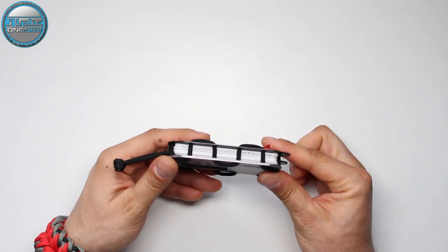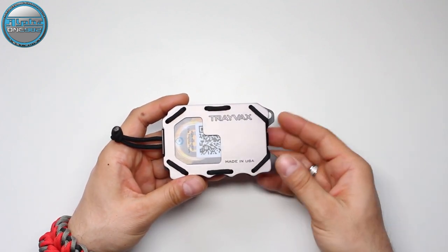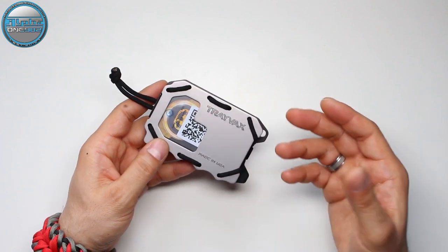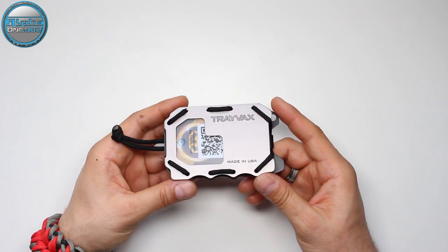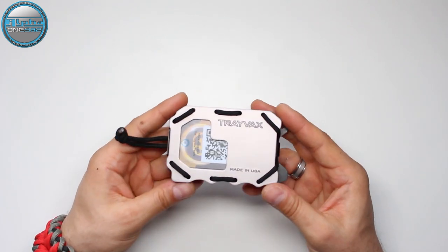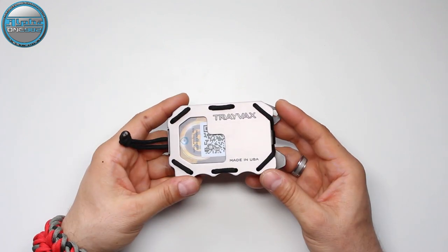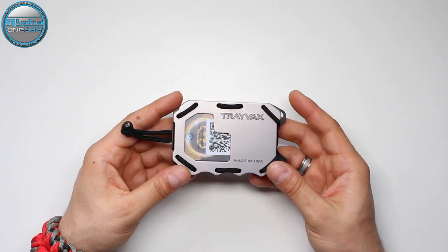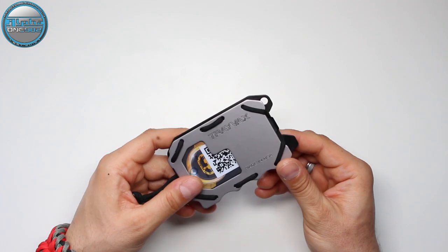I carried this bad boy for over 3 weeks — over 20 days — and I must say I'm very amazed and very pleased with it. This is an awesome wallet. I sure had fun carrying it and it will be the newest addition to my EDC. The wallet has so much to offer that I think everyone needs a wallet like this one.